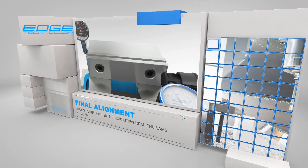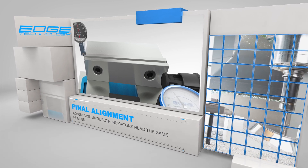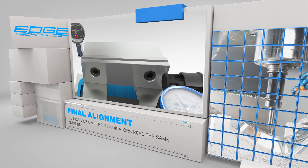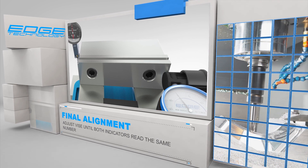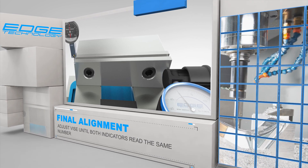The last step is to adjust the vice until both indicators read the same number. The indicators do not need to read zero — they just need to read the same number. This step is also straightforward and easy. The indicators are monitoring both the left side and the right side of the vice jaw, so you will always know which way and how much to adjust the vice.